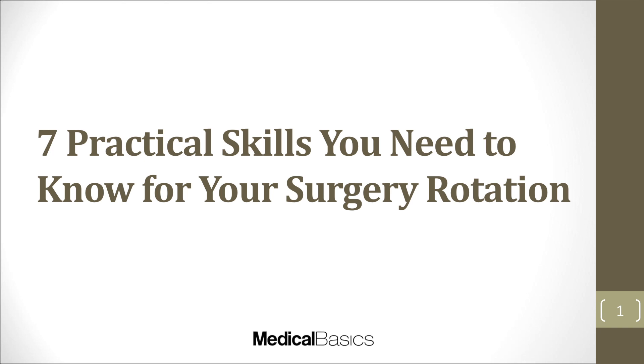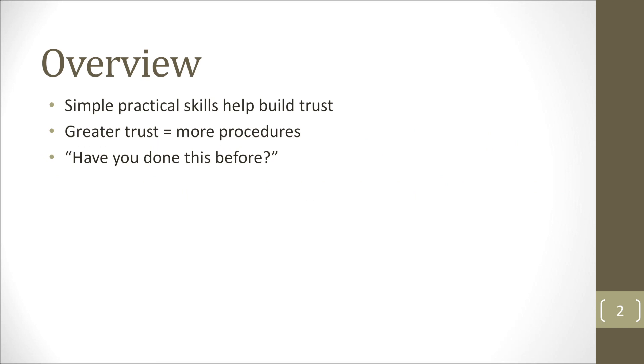In this video, I'm going to be talking about some of the practical skills that you'll need to know for your surgery rotation. This is going to be a little bit different from other videos where I talk more about knowledge and different approaches to clinical diagnoses. These are more skills that you are going to be expected to know for your rotation — specifically your surgery rotation — but you'll never explicitly be taught how to do.